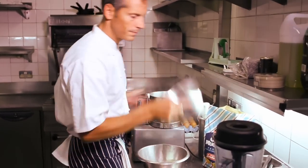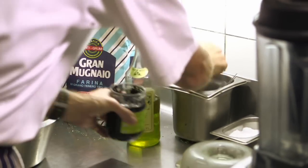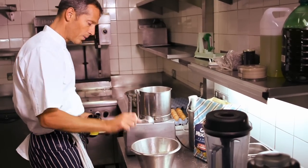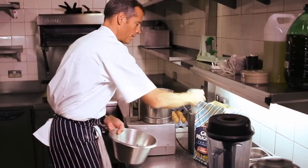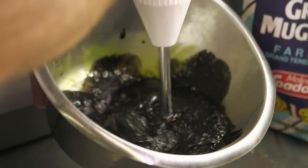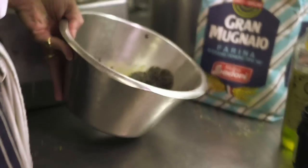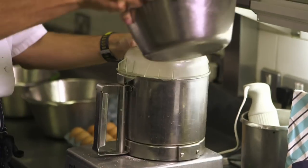Flour, salt, squid ink in this case — about one egg yolk's worth — keep the recipe balanced. Let's blend, always with the machine running.